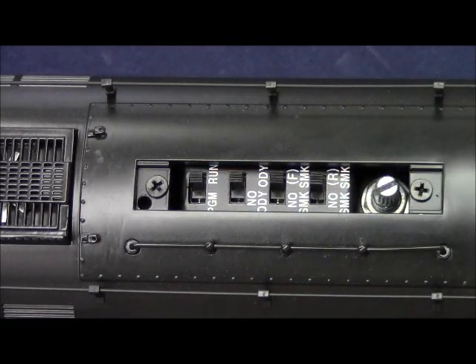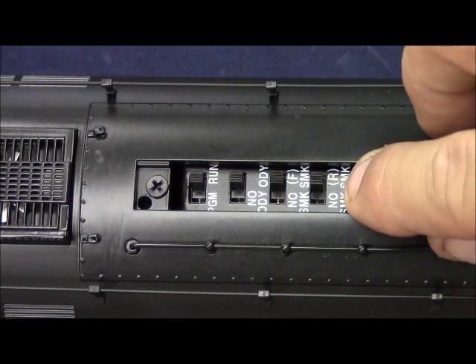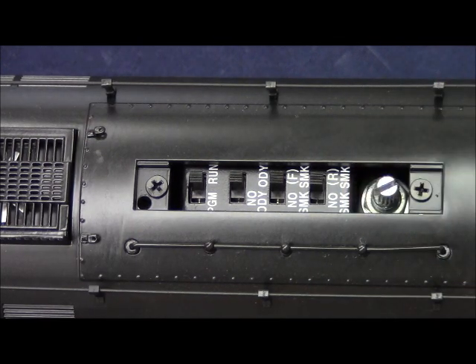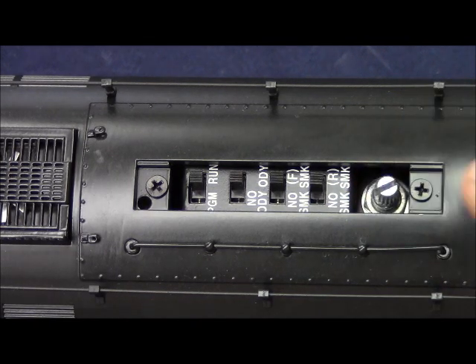The next switch we have is the front smoke unit on-off switch. In the SMK position, the smoke is on. In the no SMK position, smoke is off. The last switch we have is the rear smoke unit. In the SMK position, the rear smoke is on. In the no SMK position, the rear smoke is off.